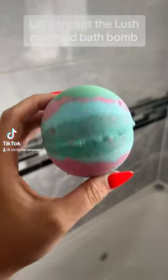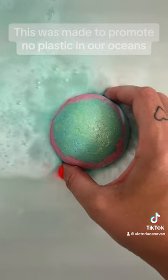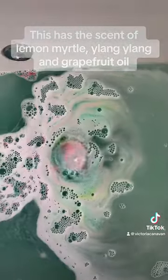Let's try out the Lush Mermaid Bath Bomb. This was made to promote no plastic in our oceans. This has the scent of lemon myrtle and grapefruit oil.